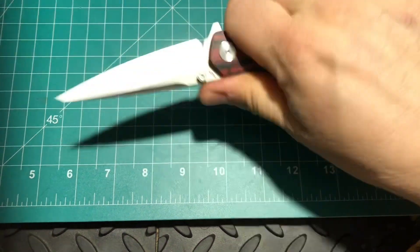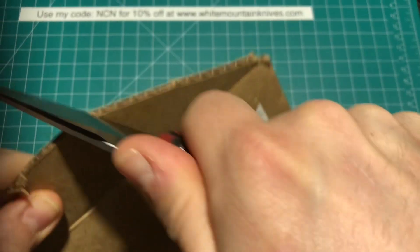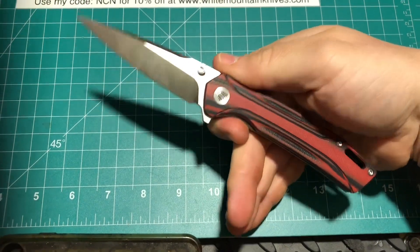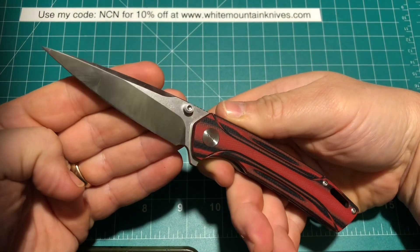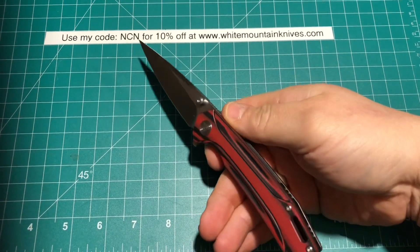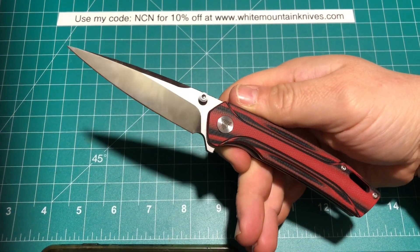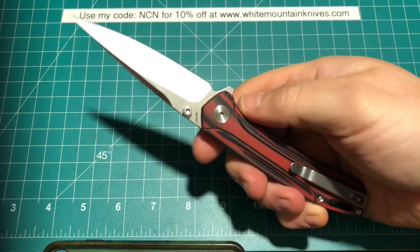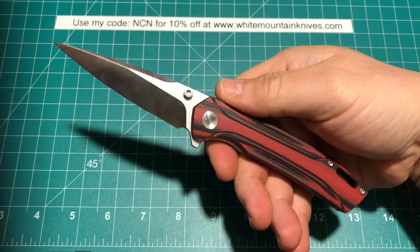All in all, this is a very nice, solid knife — and whew, sharp. It's a sewing needle. Pretty easy to do some tasks like that. That is a razor. It's a fun knife and a very solid defensive option if you need it to be. This is available at White Mountain Knives — feel free to use the code NCN, Newcastle Ninja, for 10% off. Right now I don't believe they are in stock, but they are at other places like Amazon. Get them while you can because this is definitely a great knife to have. If you would, please like and subscribe — it's much appreciated. I will see you guys on the next one. Take care.